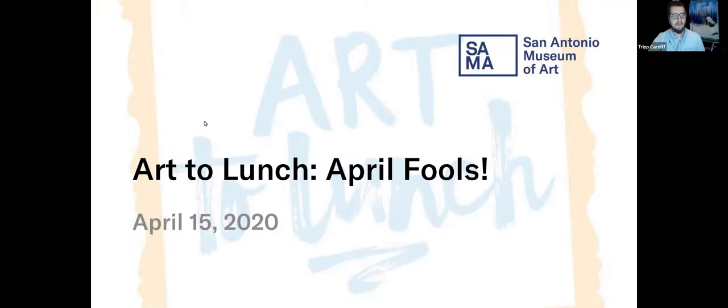Good afternoon, everyone. Welcome to this online tour of Art to Lunch. My name is Trip Cardiff. I work in the Education Department at San Antonio Museum of Art. I'm the docent program manager, and I think I saw that we are joined by a few of our docents. Hi Rosario, hi Barbie, hi Laureen. A few familiar faces.